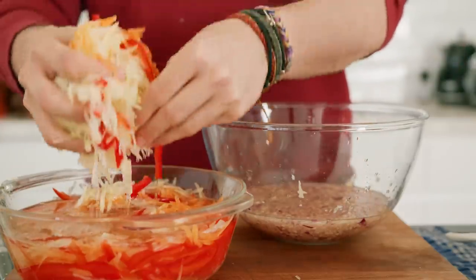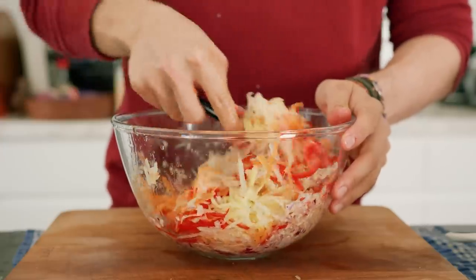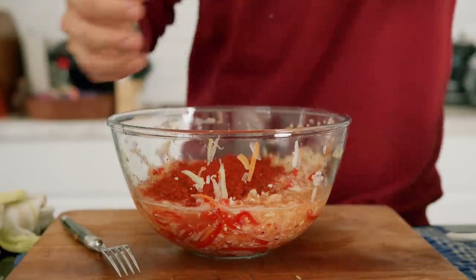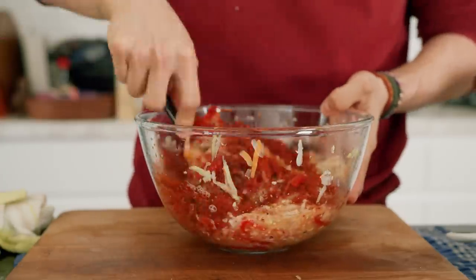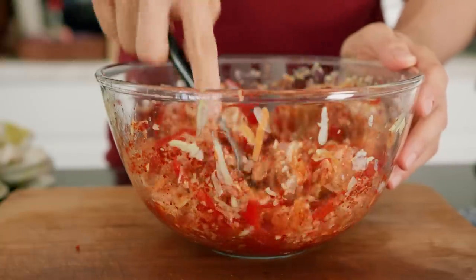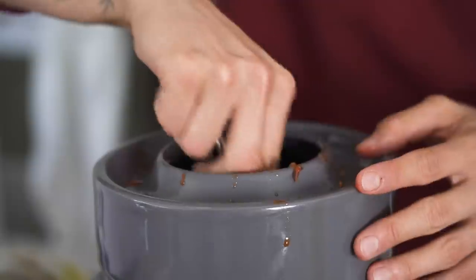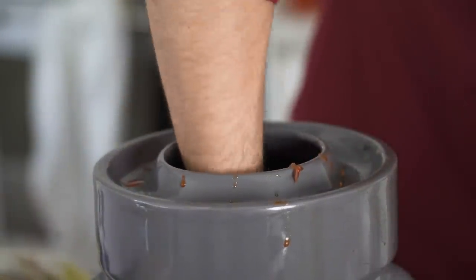Shake off all the excess water and mix everything well, then add in however much gochujang you might want — I used about half a cup. You can really taste it at this point; we're not doing any cooking, so it's really up to you how much heat you want to add. Once done, pack this into your fermentation crock, an airtight jar, or your Tupperware. It's really important that you press it down so that the vegetables are covered with whatever juices they might release.